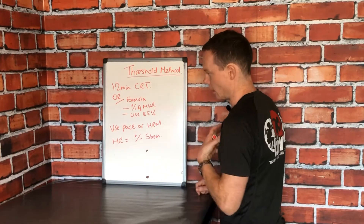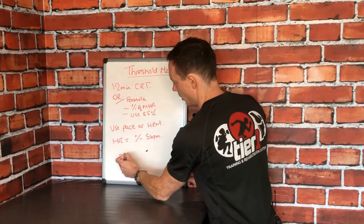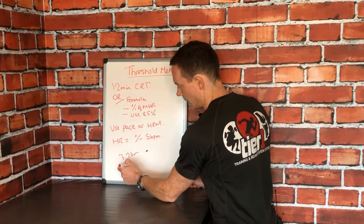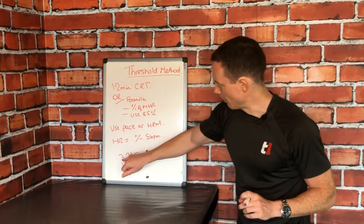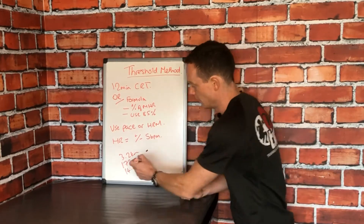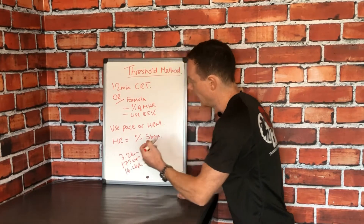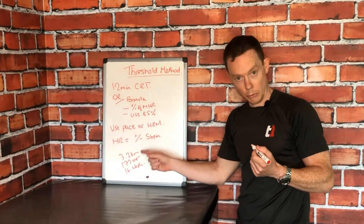Let's use myself as a theoretical example. I covered 3.2 kilometers in 12 minutes, and I had an average heart rate of 173 beats per minute and an average pace of 14.2 kilometers per hour. My power output is represented by the distance. My anaerobic threshold in heart rate would be 173 beats per minute, and my pace at threshold would be 14.2 kilometers per hour. That's my baseline figure, which I can now train with and improve upon.